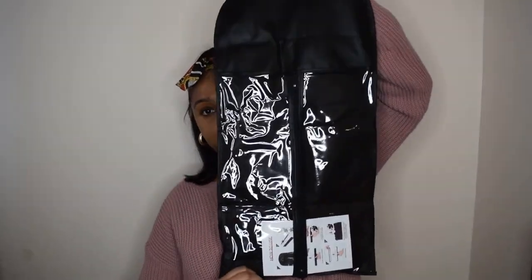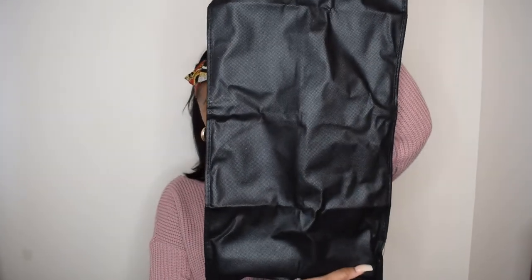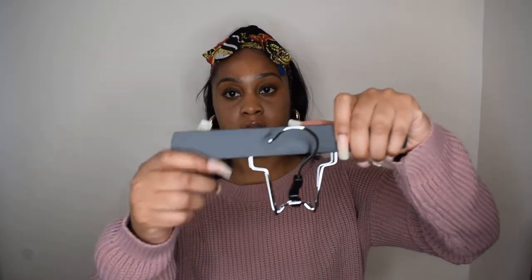Oh, this is amazing — look at that! And that's just the back. So there's a zip in the middle, and it's got instructions on how to use it. There's a hanger inside as well! This is great. Knowing me I'm gonna have to read this over and over again because I'm very heavy-handed — I'll probably end up breaking this by the end of the day if I don't read it properly.